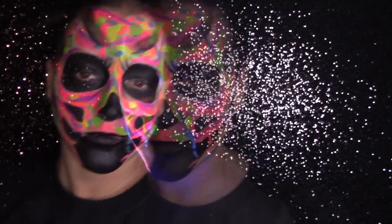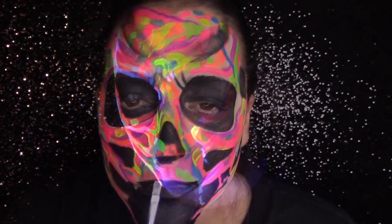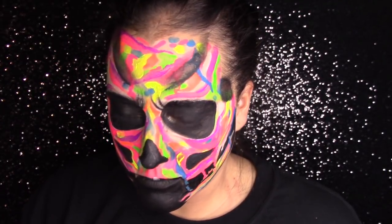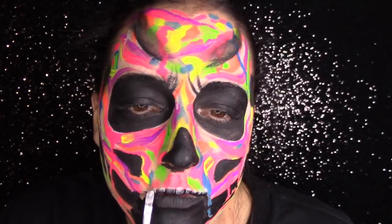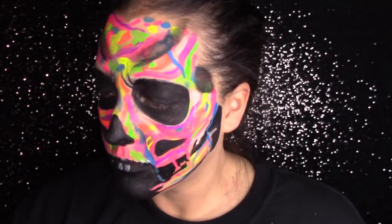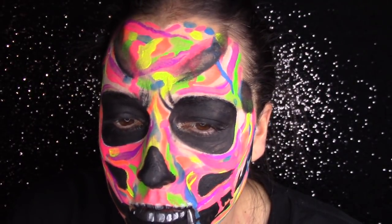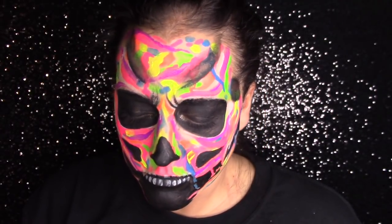I'm going to do a black light check, which I recommend when doing a look like this so you don't have to correct as much in the end — keep checking to make sure your values are good. Now I'm going to take the lighter color that looks like white but glows as a light blue and add teeth. The brush that comes with the palette is perfect for teeth — this is the easiest way I've done teeth in a really long time. I kept them small and simple but the size is absolutely perfect.